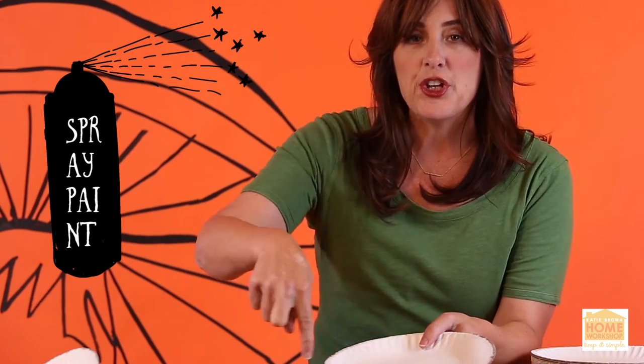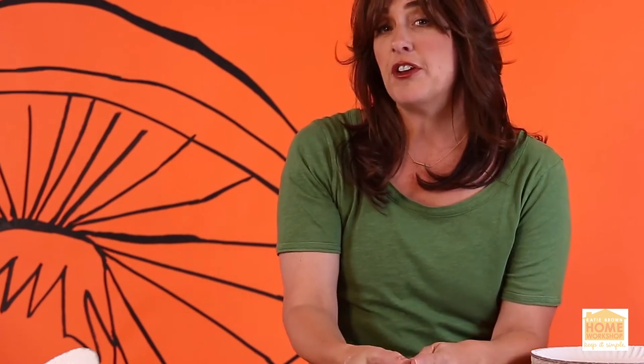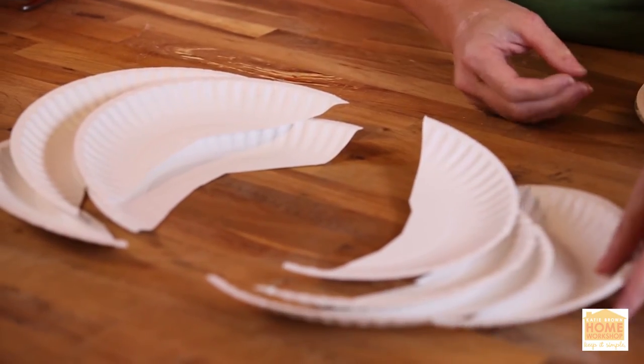To dress up my paper plates, I've taken a bit of silver spray and just kind of put it around the edge of the paper plate — this is gonna turn into the feathers of my wings. The best way to cut them is to just follow the natural curve of the paper plate and kind of start to build them slowly but surely.